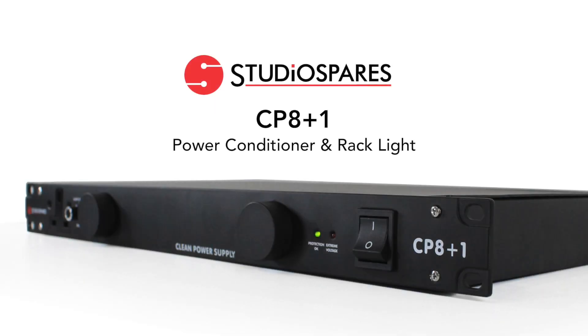The Studio Spares CP8 Plus One Power Conditioner is an essential piece of kit if you care about your gear and your music. I'll explain why in just a moment.